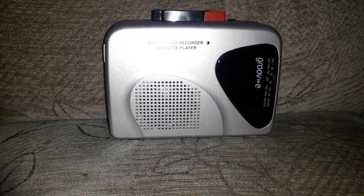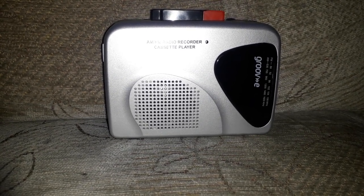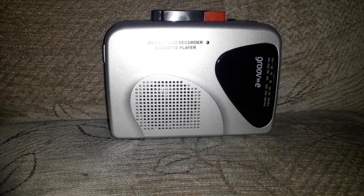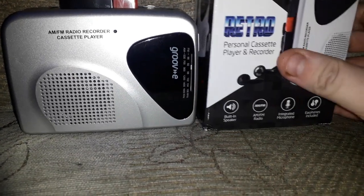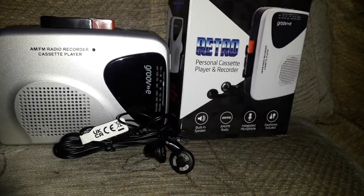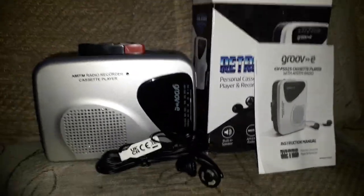This was a present for me, it came from Amazon, and I think it's roughly in the 20-pound mark, so it is a cheap little thing but it does the job and I'm really, really happy with it. So there you go — that's just a quick review of the Groove retro personal cassette player and recorder with AM/FM radio.